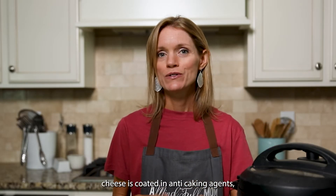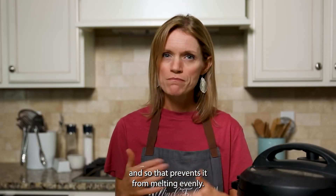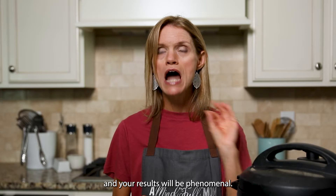Bagged cheese is coated in anti-caking agents, which prevents it from melting evenly. When you grate it yourself, you often save money and your results will be phenomenal.